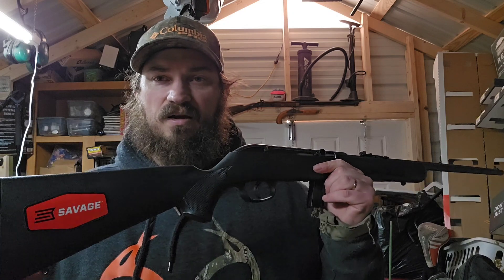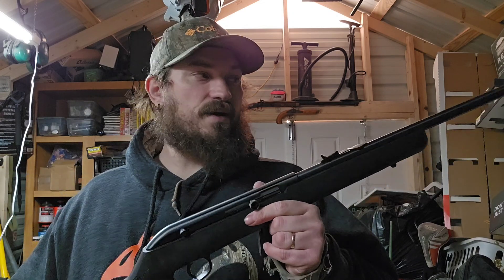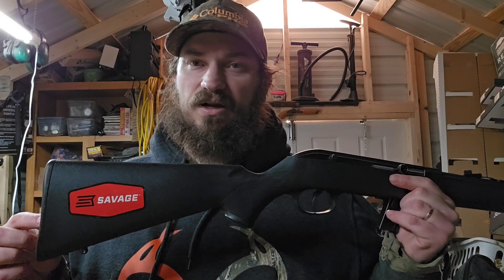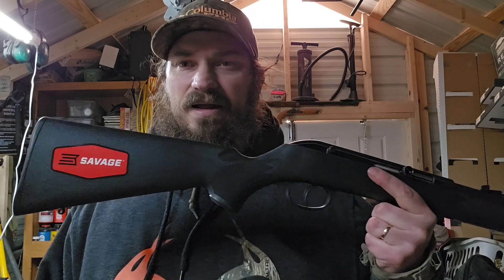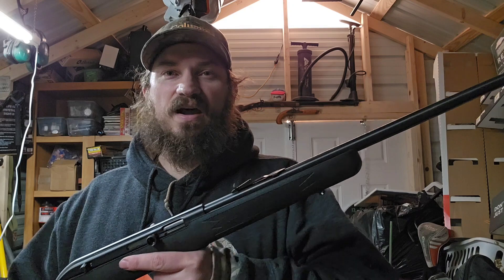They're very inexpensive — very budget friendly for just a .22 to plink around. I didn't research it at all and I actually could have gotten it cheaper than what I paid. Out the door I think it was around $168 to $170. Then I went down the road and went into an Academy and they had one for about $20 cheaper. So you can shop around, but I didn't care — $20, I was tickled to death to find another one of these.